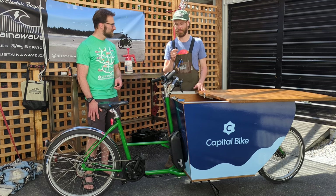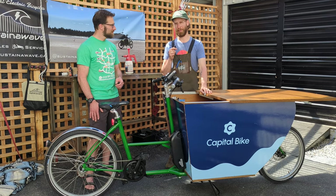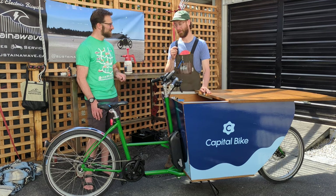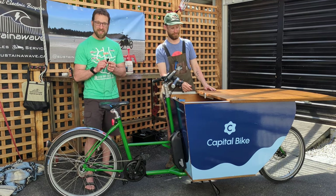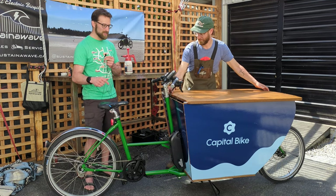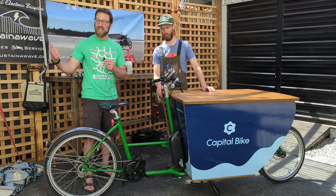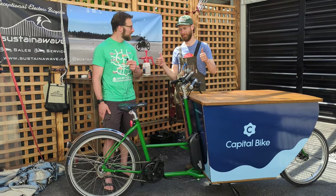I love building bikes. I'm passionate about sustainable transportation alternatives, so it's been a great opportunity to partner with Capital Bike and I'm very thankful for it. And we're really excited to finally have a bike that's functional — we're excited to be cruising around town on this e-powered beast, thanks to Phil and Sustaining Wave. Thank you.